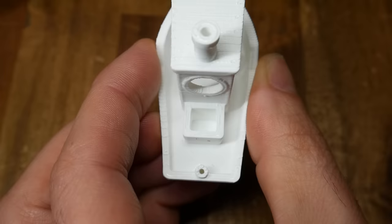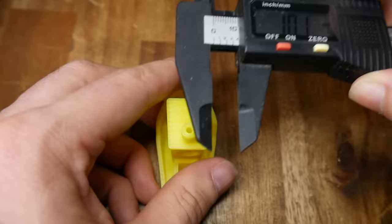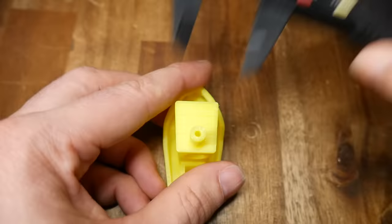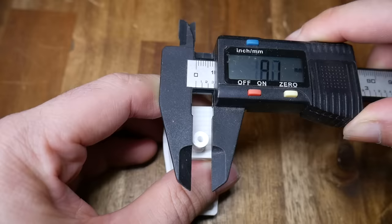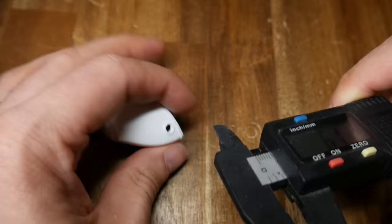Next up, roundness — which can be an indicator if your belts aren't tensioned evenly. This one's pretty simple: we take some calipers to the chimney, measure the width in one direction, rotate 90 degrees, and measure the width again and compare. The yellow boat was good. There's a tiny bit of variation on this green boat of around 0.2mm, and this white Benchy returns equal measurements, just 0.1mm bigger than the yellow Benchy. You can also try this with the internal holes in the bow, but they're very small and it's hard to get the calipers in for an accurate reading.